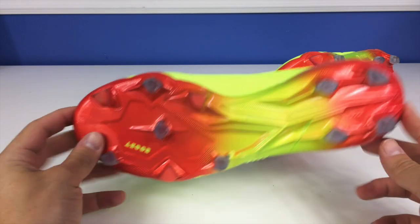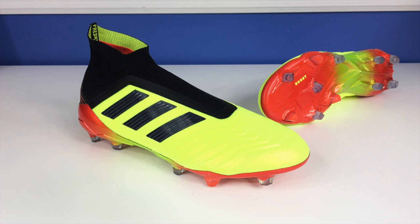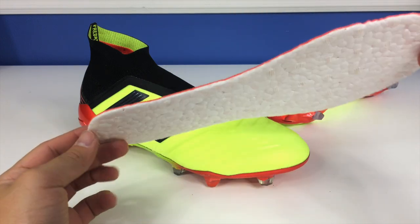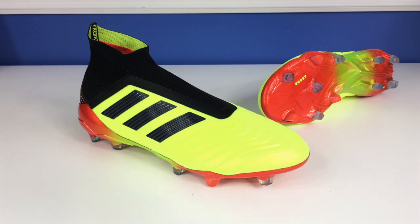Talking about the differences between this model and the 18.1 — the obvious difference is the laces. The upper is still extremely soft and lockdown is quite good. But if you want the best lockdown and really care about performance and responsiveness, go for the 18.1 — you really can't replace laces. One thing the Predator 18 Plus has that the 18.1 does not is these boost insoles. You get two pairs of insoles — the stock insole in the shoe has a thin layer of Boost material on the bottom with a felt suede covering on top. You don't get that with the 18.1.